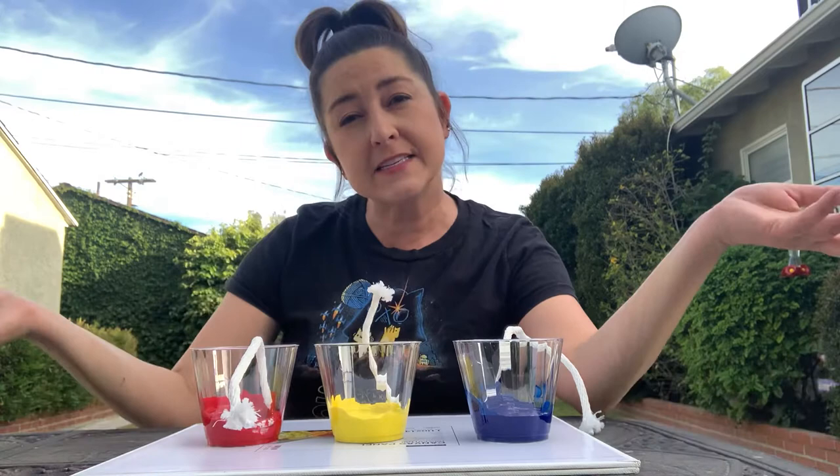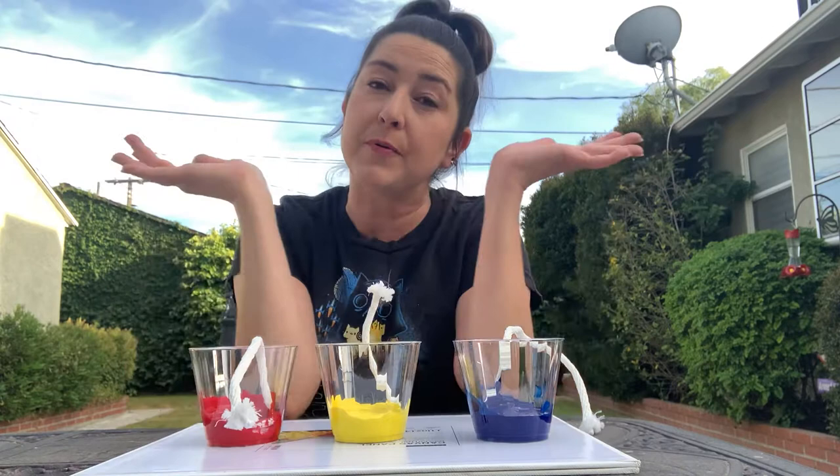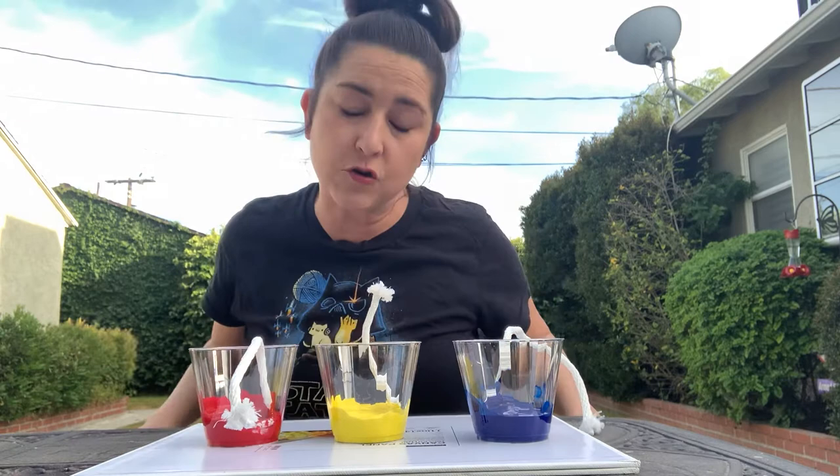Something like butterflies, right? When we think of butterfly wings, we think of them as the same on both sides. And when something is very much the same on both sides, we call that thing symmetrical. So we're going to make a symmetrical painting today.